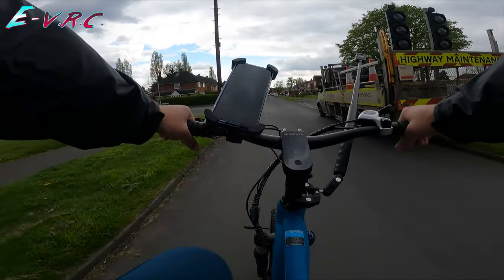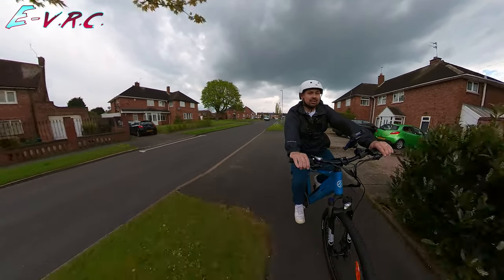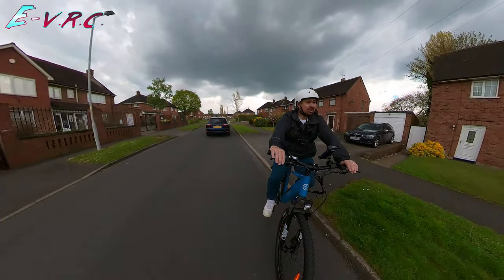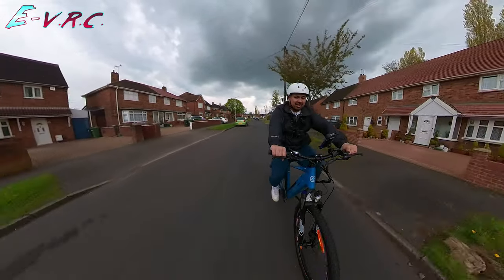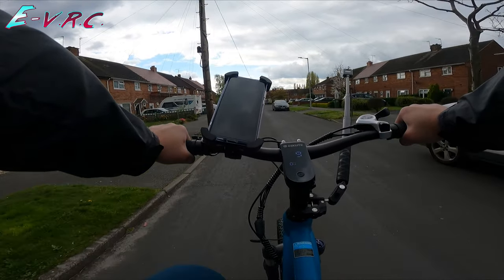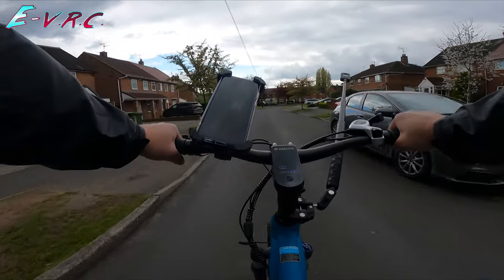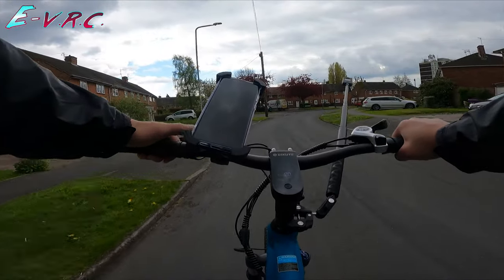I'm going to put the gear up a bit now. Let's go up. Let's go down. This is odd because I'm going downhill at the moment — usually if I was ghost pedaling it'd be powering me along, but it recognizes as soon as I start trying. It also tries for me. 22 kilometres per hour.